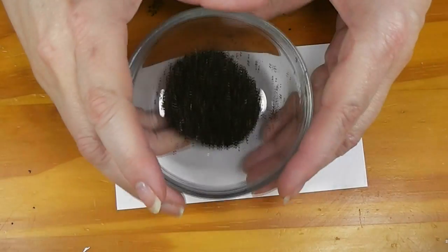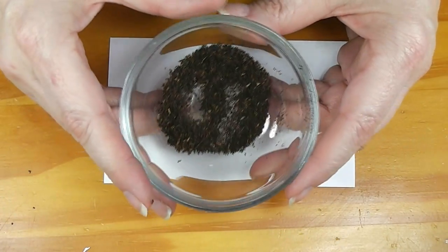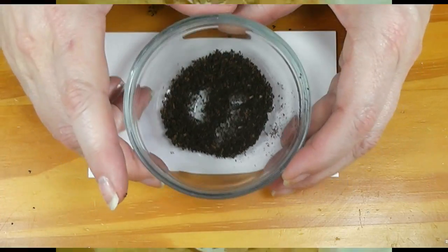I thought I would show you another little something we can use in landscaping this week. Stay tuned and see what this is and where we're going to use it in the dollhouse.